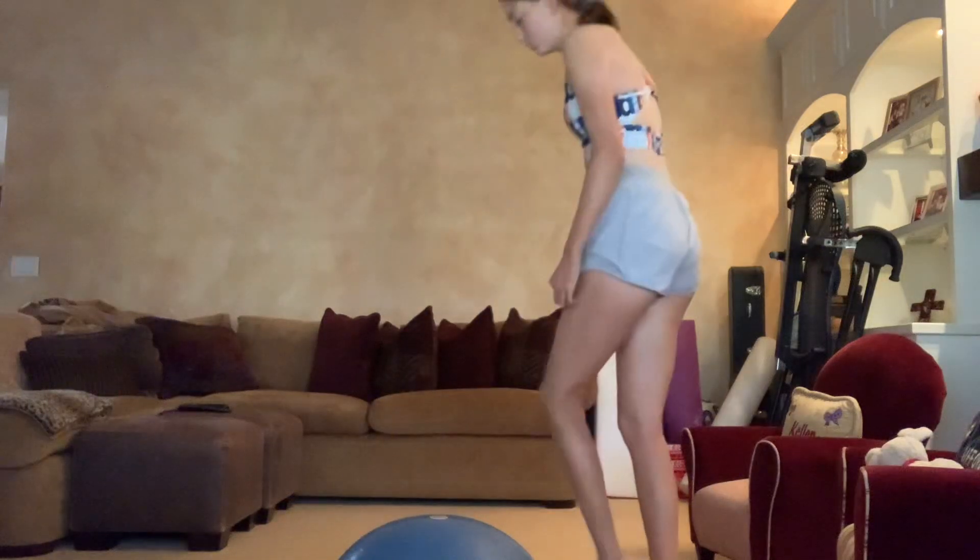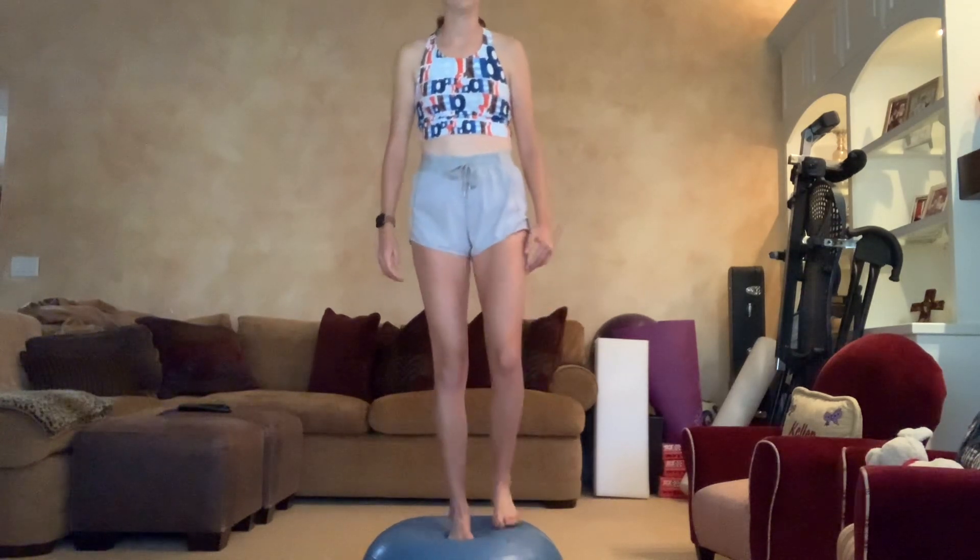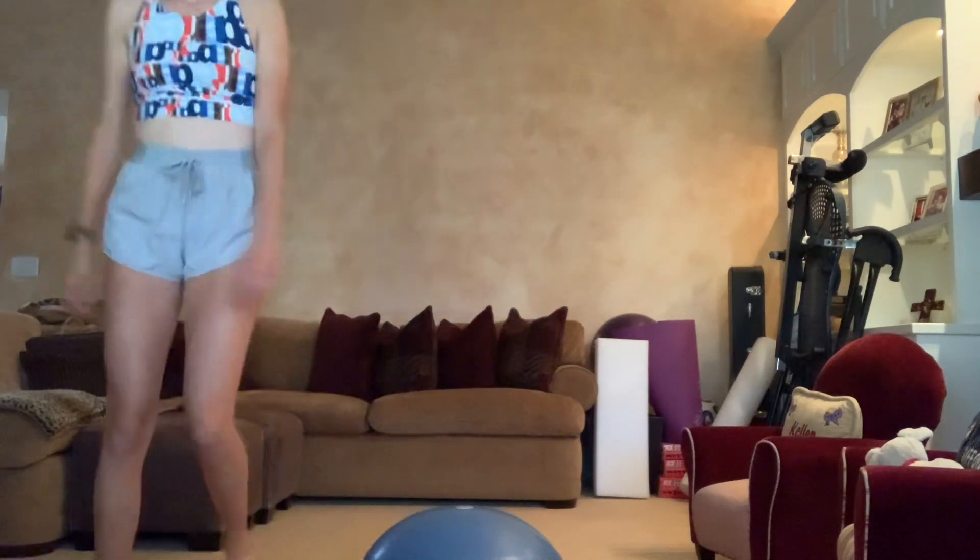The bosu ball is one of these half exercise ball-like things — flat on the bottom but with a round top. With this, you can stand on top, start with one leg, and then go up and down. You can do that repeatedly on that side. Once you feel stable, you can hold it for a couple of minutes. You can then flip the bosu ball over — it will be a lot more wobbly. Once you've graduated from that, you can be creative and add more things that take your focus off just your ankle so you can build that muscle memory.